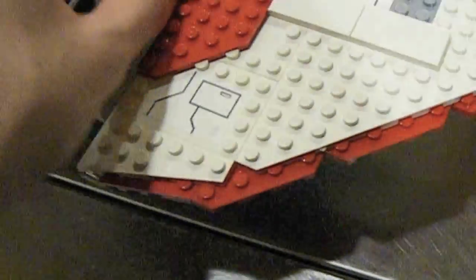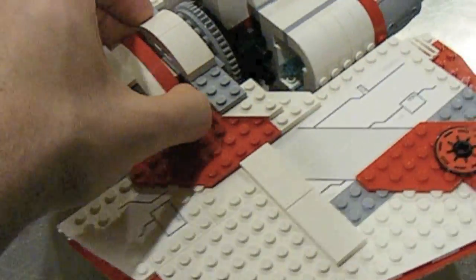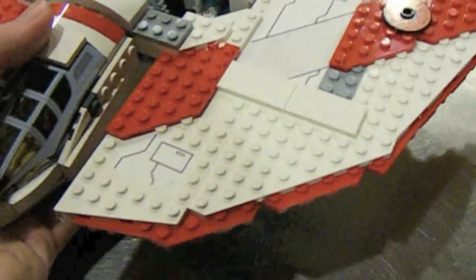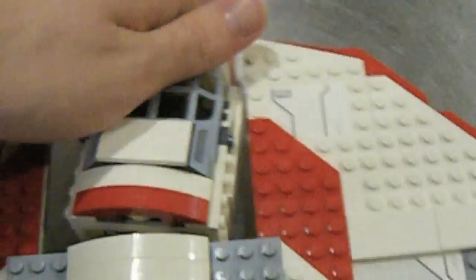This does detach as well — this is supposed to be an escape pod. Sure, why not — there's an escape pod. That's why they have those little blue bricks right there, so it's kind of like tiny little engines. I don't really care about that, it just seems kind of pointless.